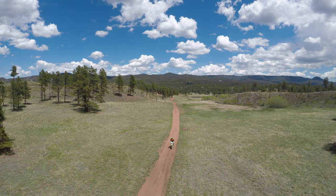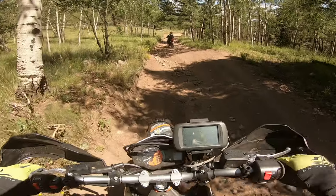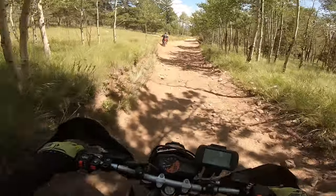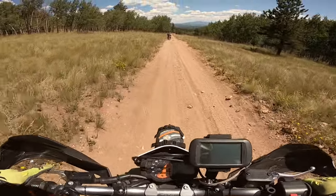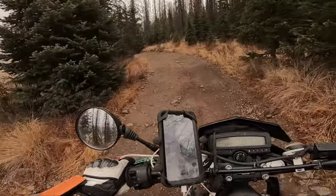Essentially, the 701 has the power, the off-road capabilities, the reliability, and good maintenance intervals — but the on-road characteristics are not there to the full extent of a dual sport. I'm gonna say the 701 is more of a dirt bike than a dual sport in my opinion.